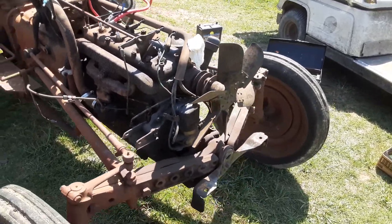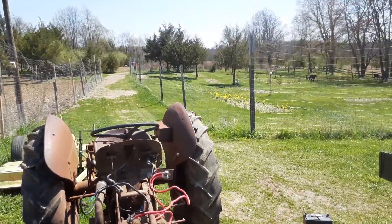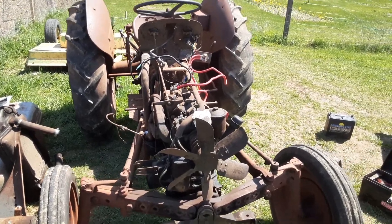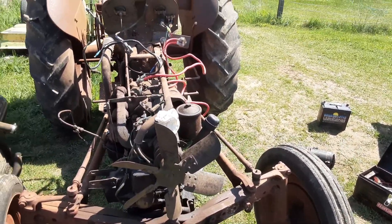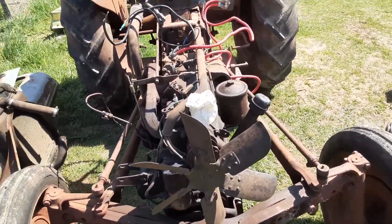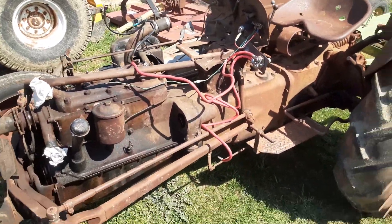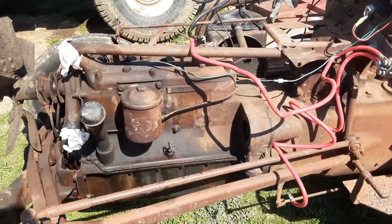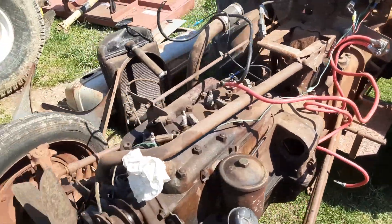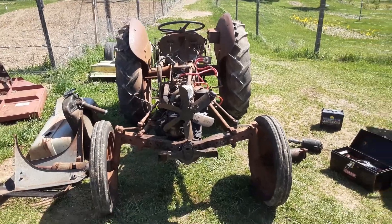I've got to do some work on it to get it into working condition so I can use it on my farm here. I'm just taking my time — it's a beautiful day, sunny, upper 60s. That's the latest here on the blueberry farm project, and I'll let you know how things go on this Ford N9 tractor as things move along.